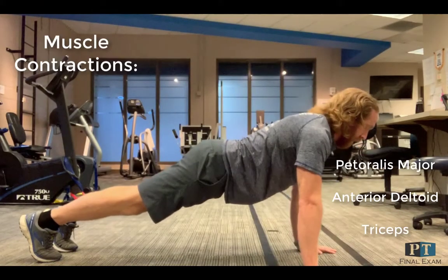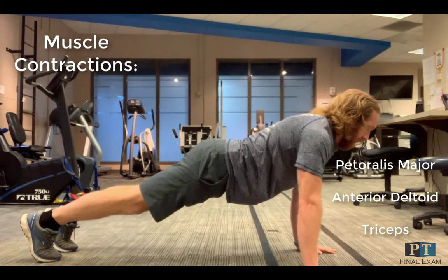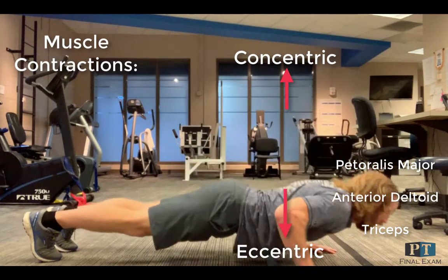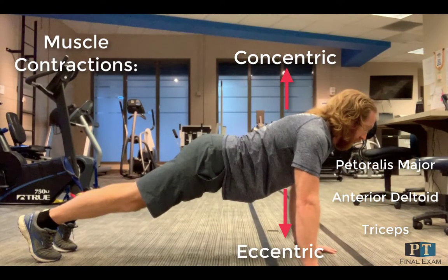Transitioning to the lateral angle, I'm going to touch on three primary muscles involved and their contractions during the push-up. During the push phase, you're seeing three main muscles here: pectoralis major, anterior deltoid, and triceps working concentrically.